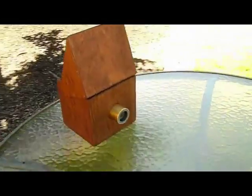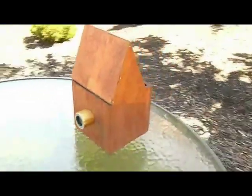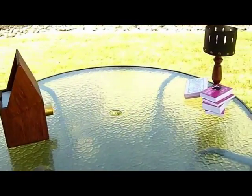This is a camera obscura, another secretive art tool used for centuries by the old masters, like Vermeer, to enrich the way an artist sees. Its images were seen as magical in the 17th century, often described as nature's paintings.